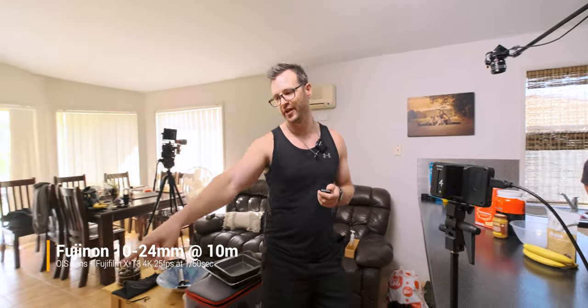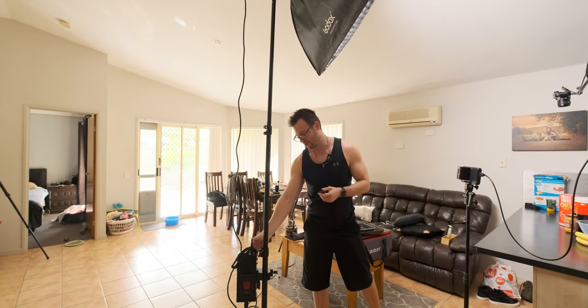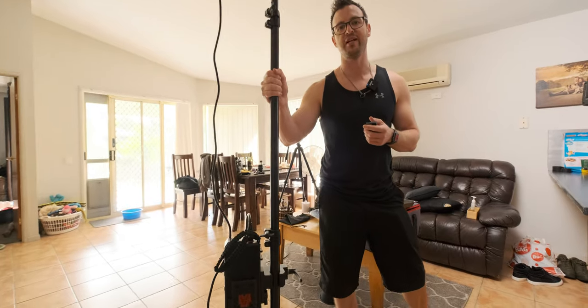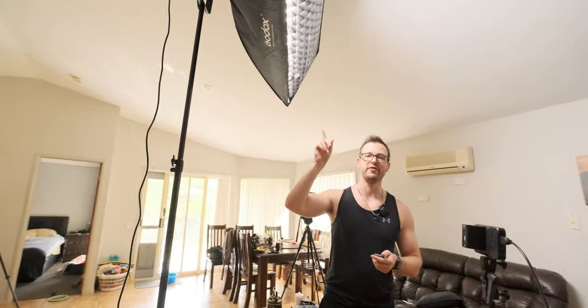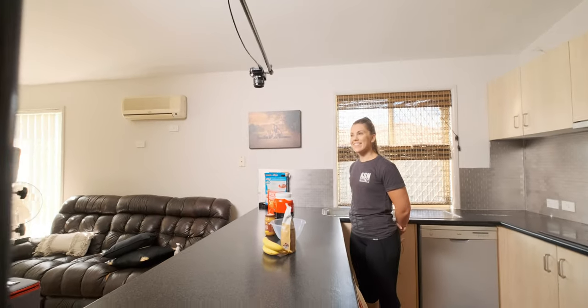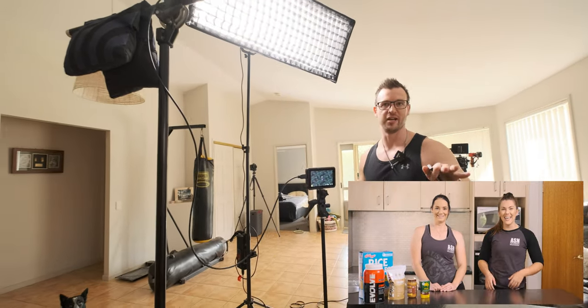For lighting today we're just going with a single light setup. I've got the Aputure 300d Mark II setup here. Even though this can rest on the floor nicely, I like having it mounted because it adds a bit of weight so it's less likely to fall over if it's moved. I've got it on full power with a 50 by 130 centimeter softbox with a grid on it, so the light hits our talent and doesn't hit the background too much — I like the background a bit darker, and the grid stops the microwave and stuff from lighting up.